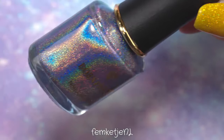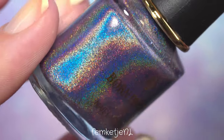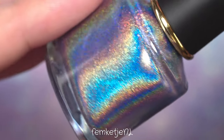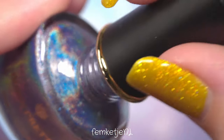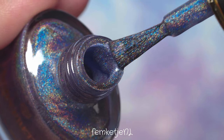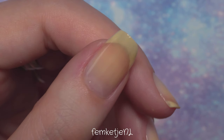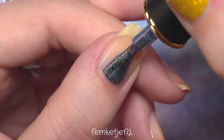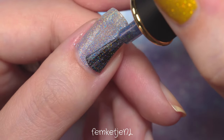It's called Nymph Shield. If you want to see a full swatch and review video of the entire 16-piece holographic nail polish collection that Born Pretty Store sent me, just look it up on my channel. I also have a Born Pretty Store playlist so you can easily find it, and I might leave it in the end screen as well.